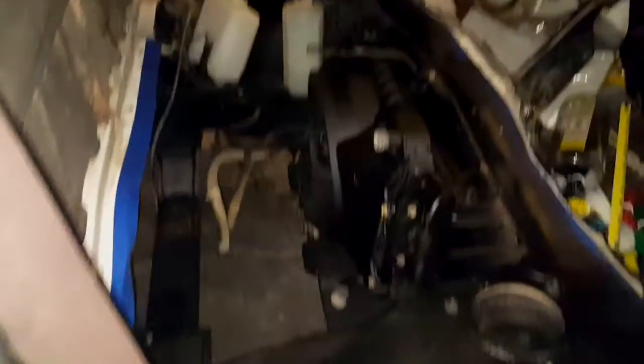I cleaned out the engine bay and the bottles — windshield wiper fluid and the overflow for the radiator. The engine is going to be in here in a few minutes. I just thought I'd record a video before I do that. Alright, see you in a bit.